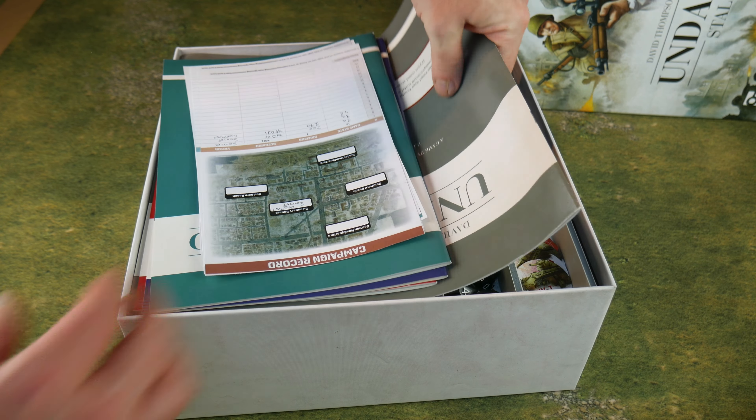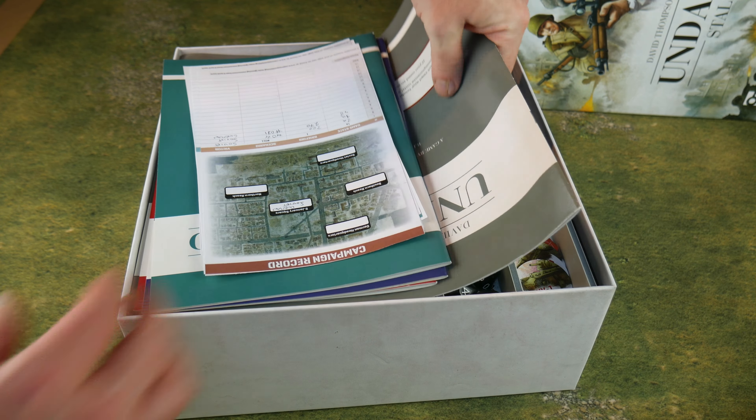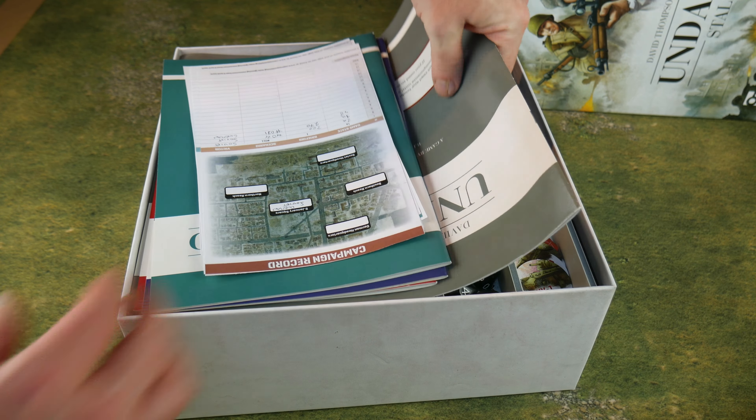Finally in the swathe of painting, I did some Kubelwagens — the ones that Richard Hogg had sent over. I did one as a late war one, and then two of them as early war. These will be useful for Chain of Command, but also useful in O-Group as transport for the forward observation officers. You can never have too many Kubelwagens — they're kind of like the German Jeep equivalent of a Zero, I think.